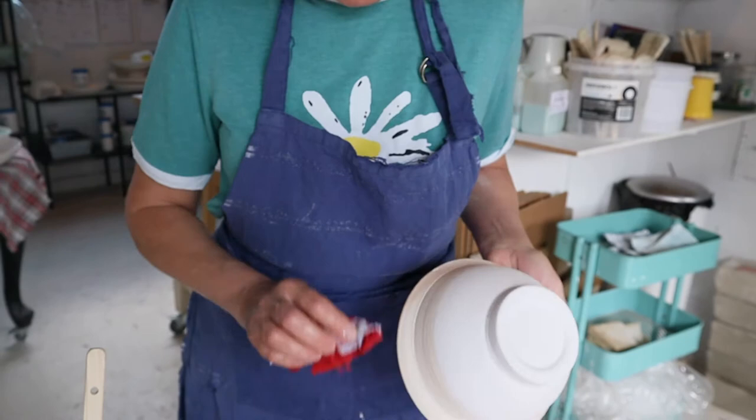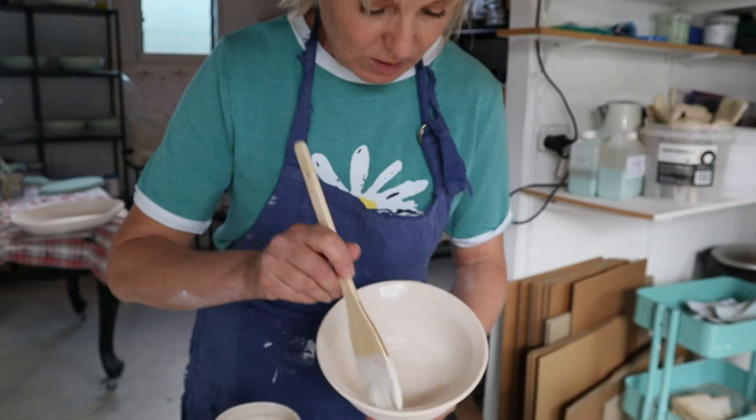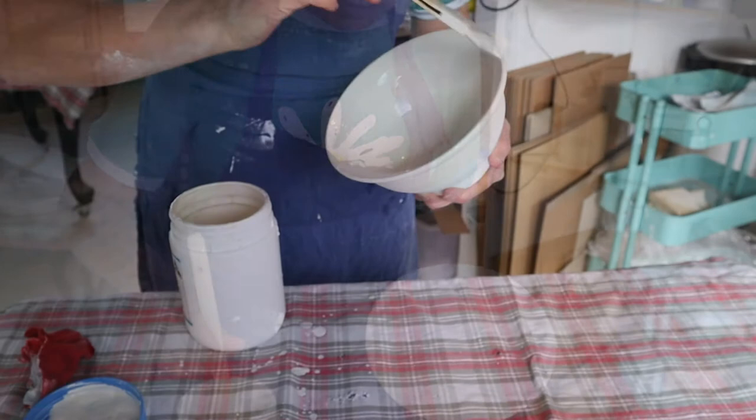There are faster ways to glaze, but I like the look of an individual brush mark. So I choose glazes that leave their signature — a human element — ensuring each Batch item is a one-off.